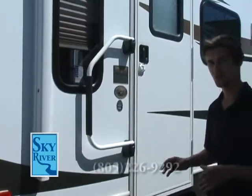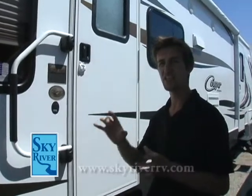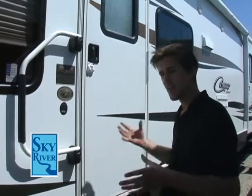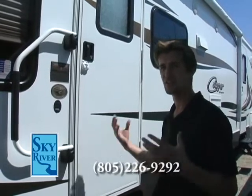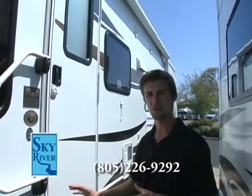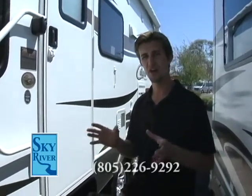The great thing about this Cougar is that it has a polar package. What the polar package means is it has a heated, enclosed underbelly. So if you're ever late fall or winter camping, it actually has a heat duct that goes directly into the underbelly — it keeps your tanks from freezing and keeps all your lines from freezing. That underbelly also protects your lines from any rocks or road construction debris. It has R14 insulation in the ceiling, R14 insulation in the floors with solid block foam, and R9 rating for the sidewalls — so you and your family can stay nice and dry and warm all winter long.